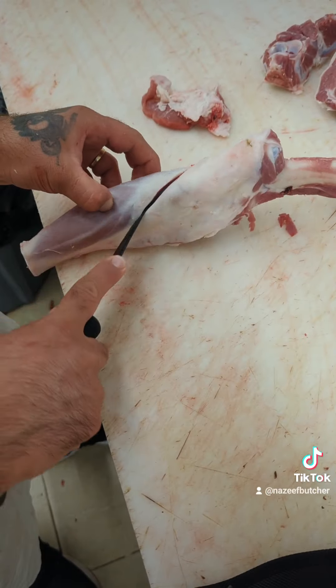Now I am removing the inside round. Next we will move on to the over round. Now we'll take the flat off.